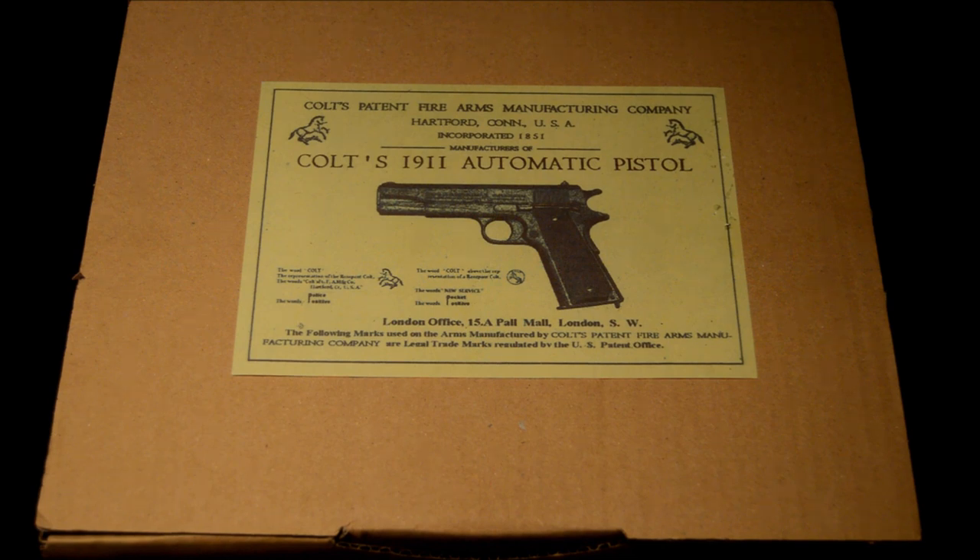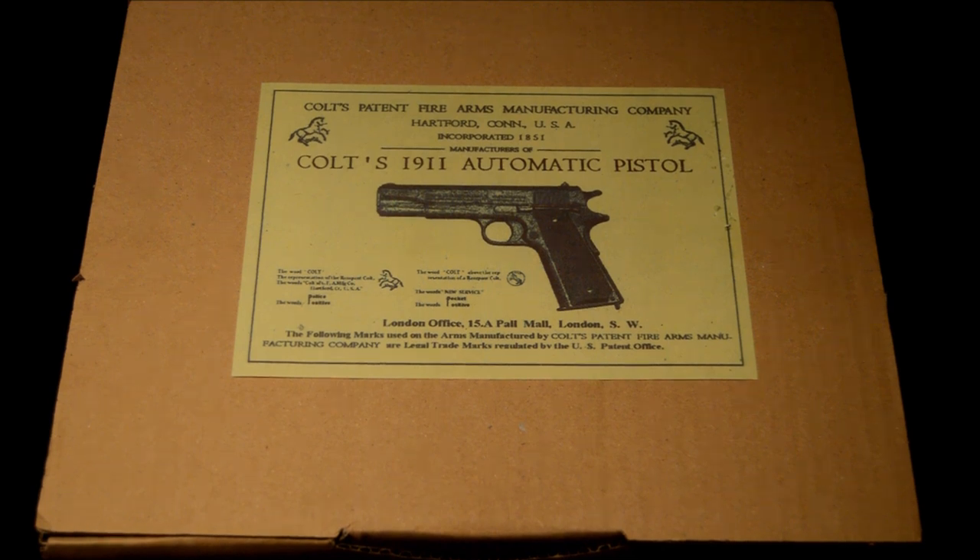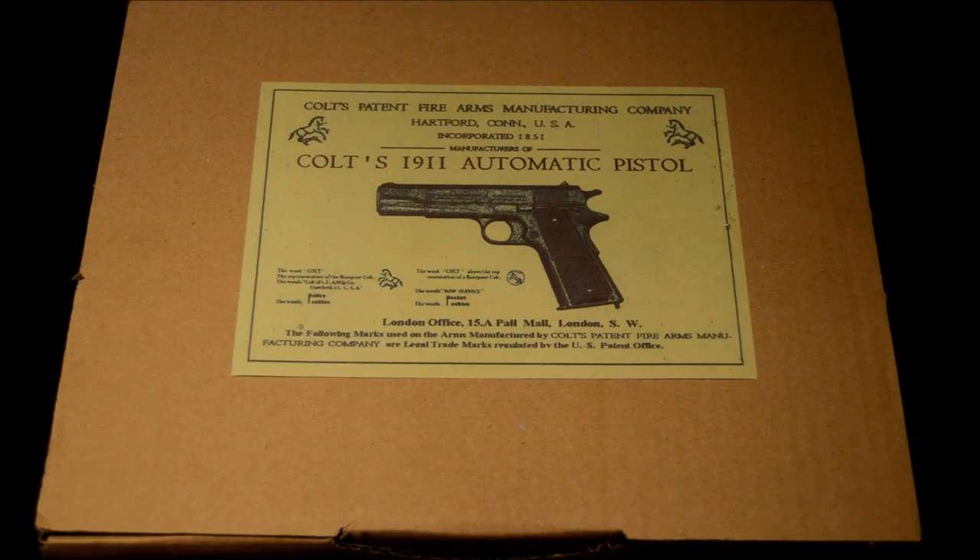Hello and welcome to another Replica Reviews video. Today, as you've seen from the title, we've been really lucky and managed to get hold of one of the new Cybergun limited edition 1911s. This is the D-Day commemorative version — only 240 were ever made — and we've been really lucky enough to get our hands on one.